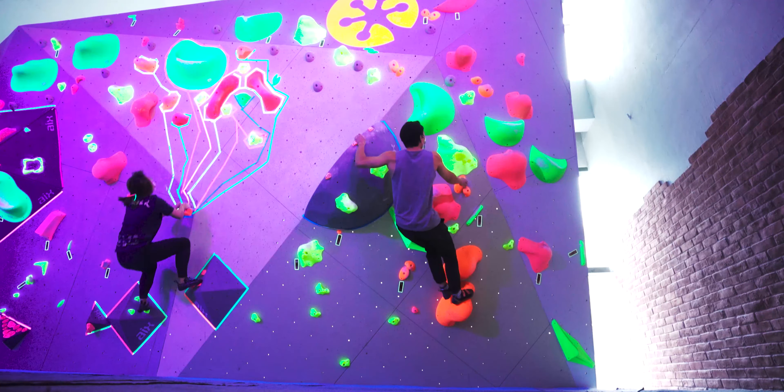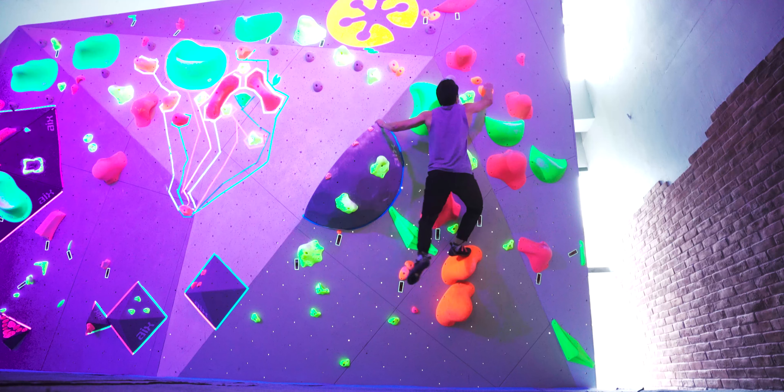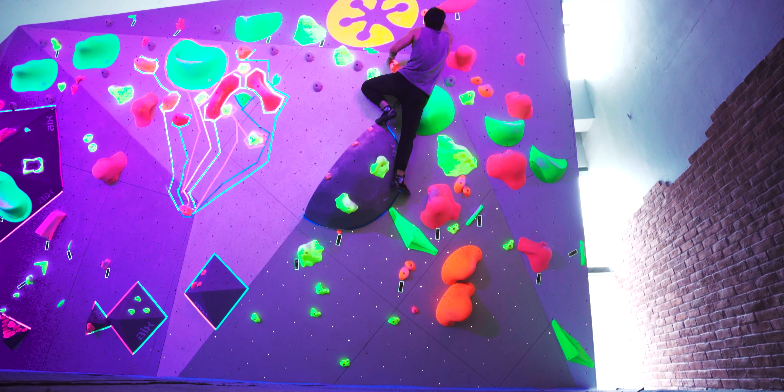Finally, Linus had a go at this orange one, which had a really difficult start, but along the way up it got a bit easier, and he managed to do it after about six to seven tries.